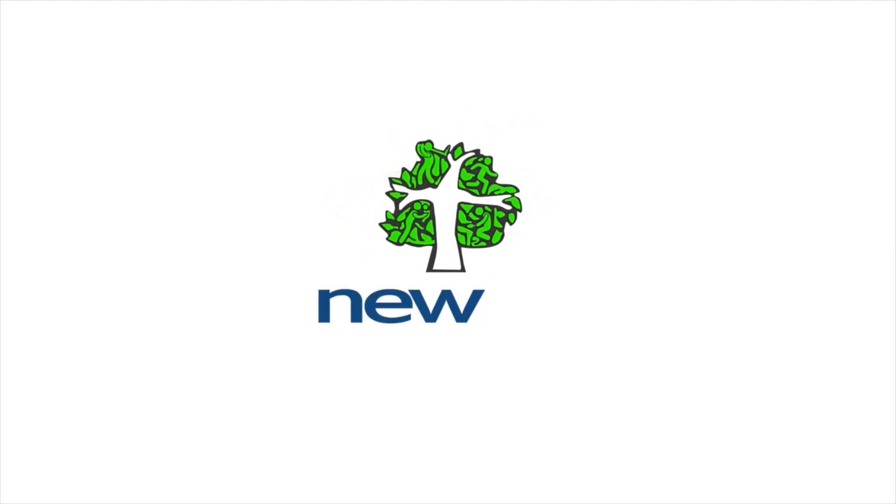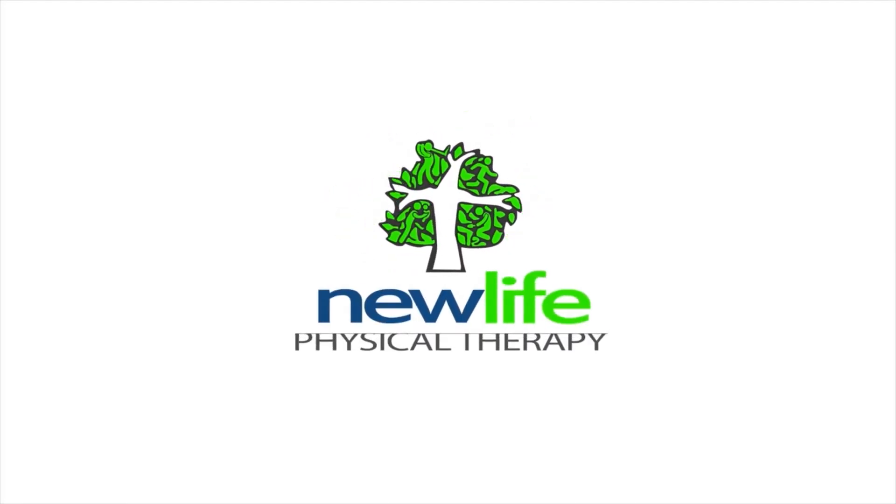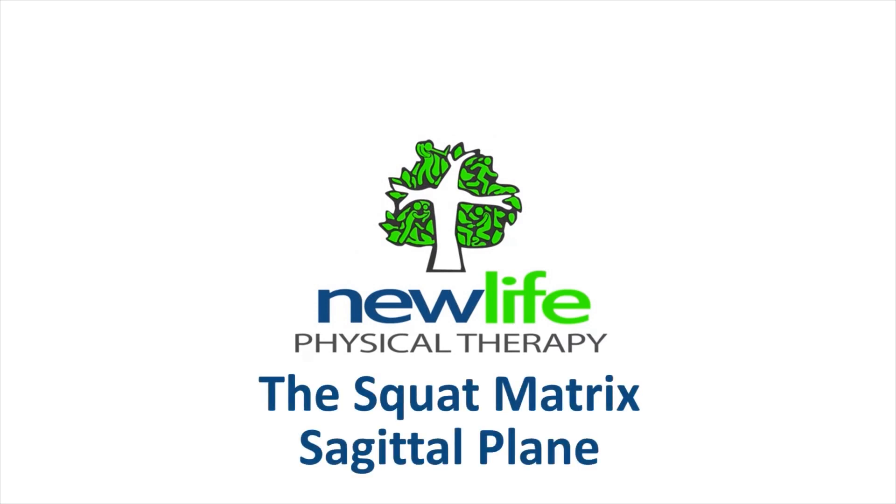Hi there, this is Dr. John Rieske, New Life Physical Therapy here in Westfield. I want to share a few videos along with you — we'll release them a little bit at a time — of something we call the squat matrix.